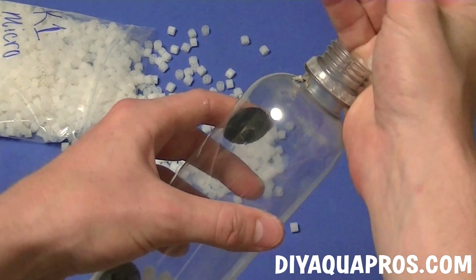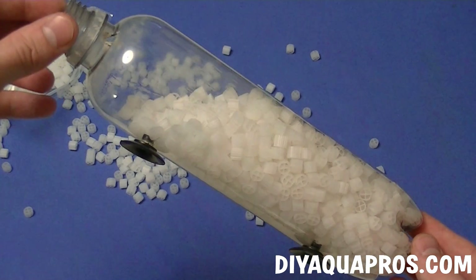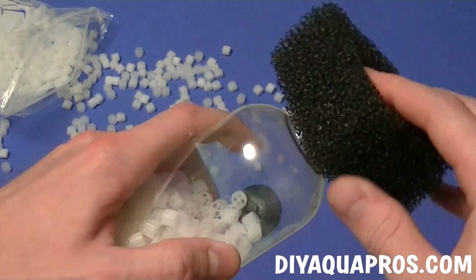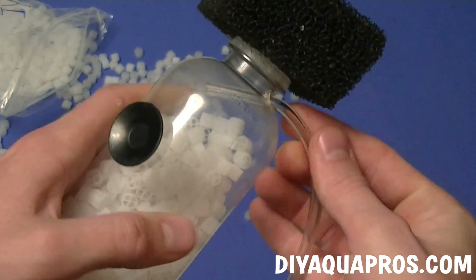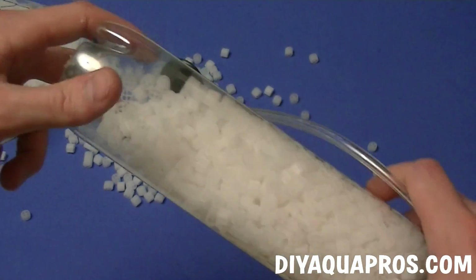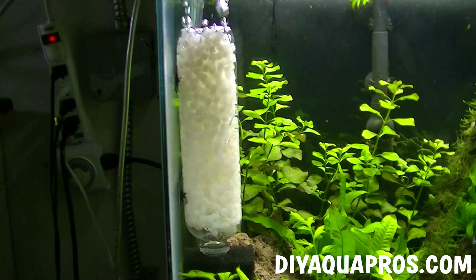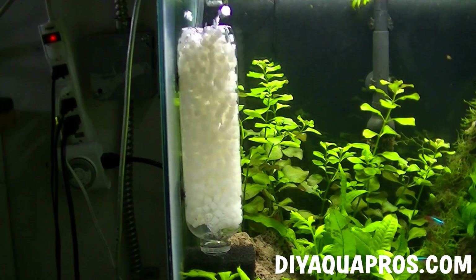I found that most bottles work pretty well with this ratio of media to volume, but it's also going to depend on factors like air flow and bacteria load. Now we're going to attach the filter sponge to the bottle so that the media doesn't fall out when we plug in the air line through the hole we just made for it. Your internal fluidized bed filter is now complete, so let's go hook it up to a tank, talk about how it works, and discuss pre-cycling the media. Once you've picked out a good spot and have it attached, fire up your air pump to start cycling that media.